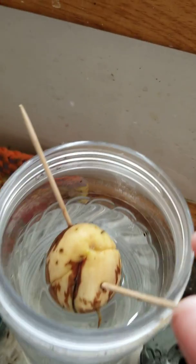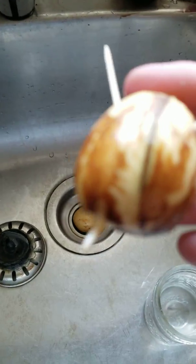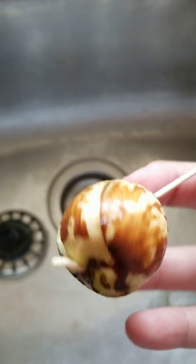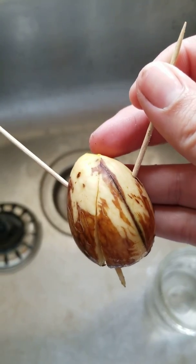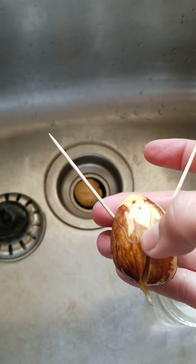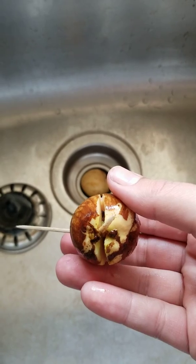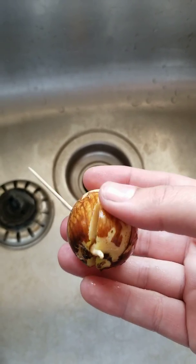I'll show you one I already currently have growing. See, there's a little root base growing out of the bottom of it. As you can see, I've peeled this one — this one's been there for a little while. You can see where the stress crack line is, and you can see it takes a little while to grow. This has been growing for about two weeks now.